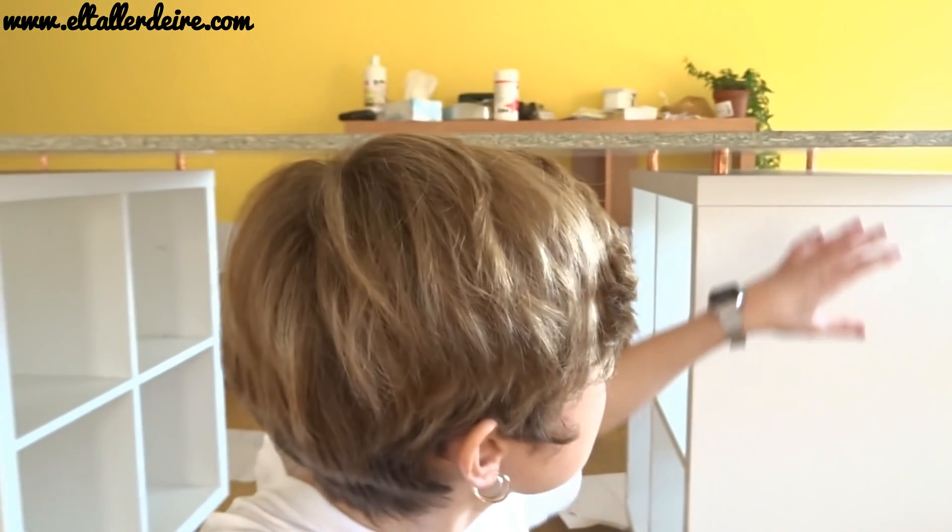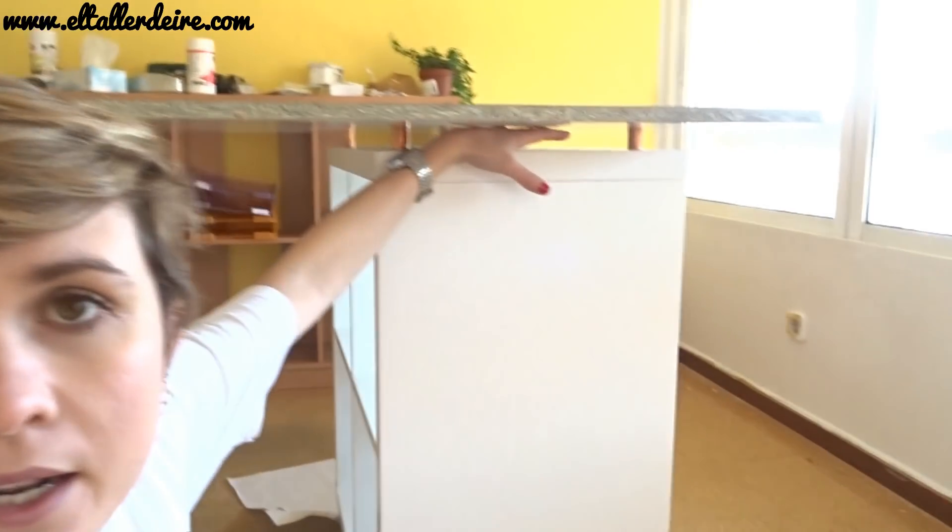También podríais hacer otra cosa: si no quisieseis tener elevada la tabla y la quisieseis pegar directamente en la estantería, en vez de poner tornillos y hacer agujeros, podéis pegarla con cola blanca para madera. Quedaría perfectamente fijada, no se despegaría. El problema que yo veo ahí es que si en algún momento quieres trasladar tu mesa, porque te trasladas de taller o de habitación, ya no podrías desmontar la mesa para trasladarla fácilmente.